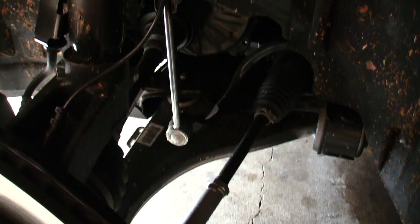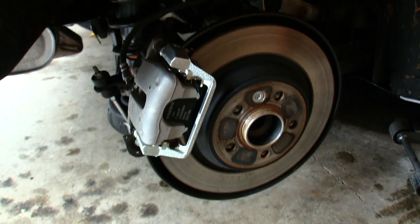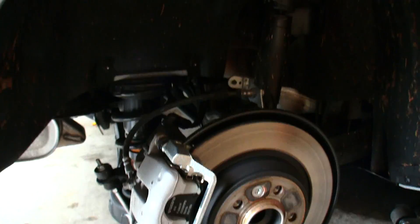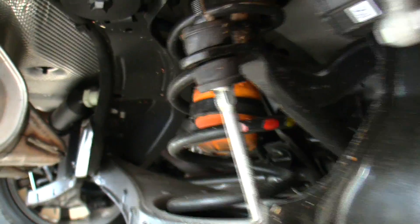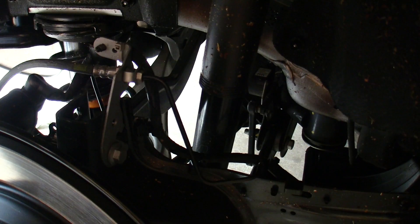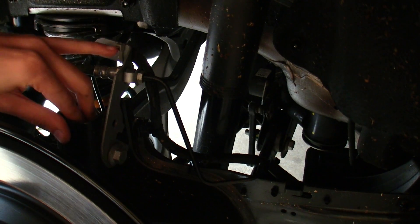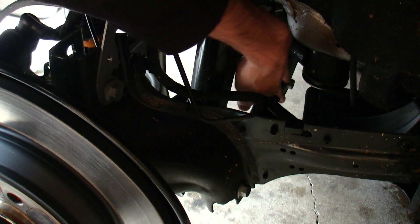Everything looks to be painted or coated, so no rusting. 11.9-inch solid disc brakes in the rear matched with a multi-link suspension. There appears to be an aluminum lower control arm. You can see the bump stop for the spring and above that the anti-roll bar. There are also three additional links: one up top, a trailing arm, and one behind that.